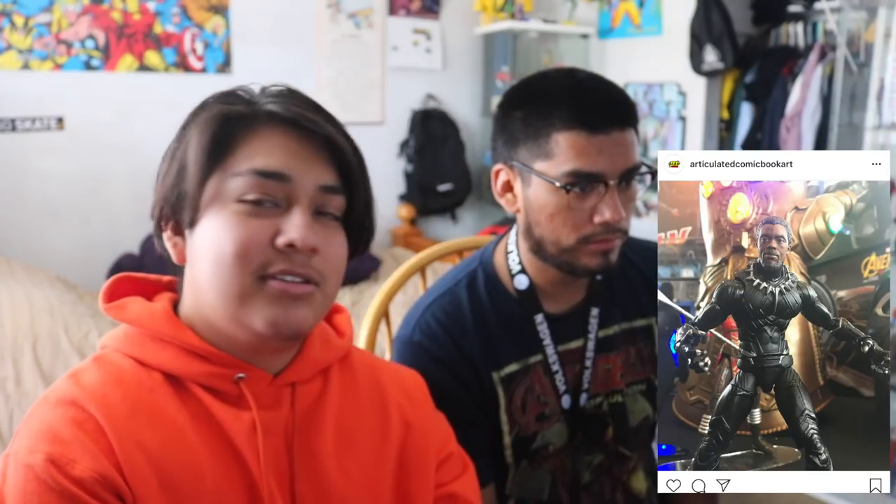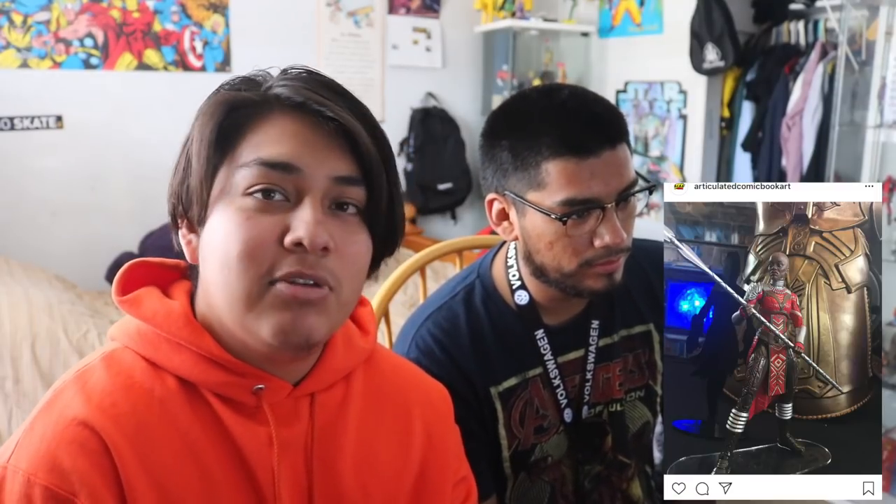We have another Black Panther wave coming out which is pretty dope, but I don't really want this Black Panther - the head sculpt looks goofy. I don't think it was necessary to do this again. That looks like the body from the Civil War one, but probably not. This other one though is a Shuri figure that looks pretty sick - I don't know if I'll get it but the detail looks pretty good. She's going to come with alternate head sculpts I believe.